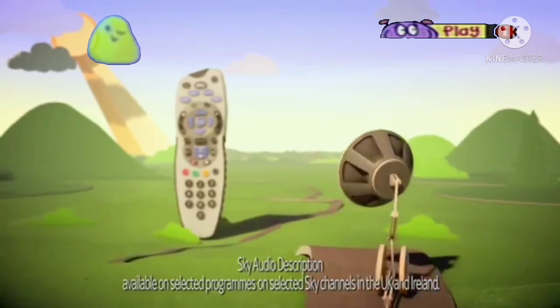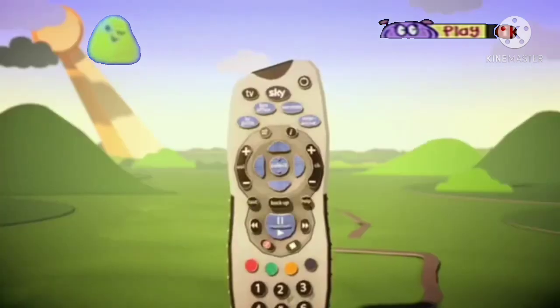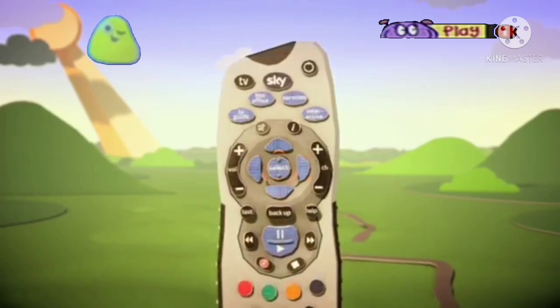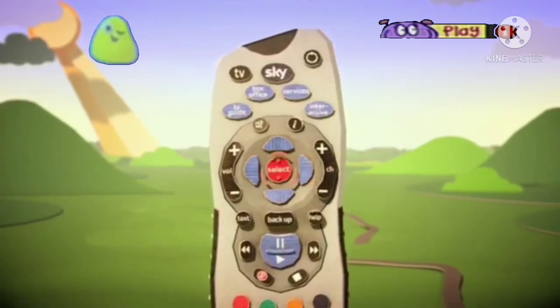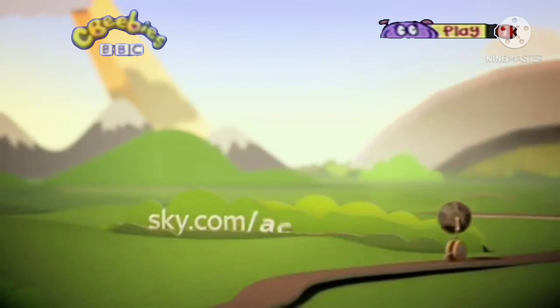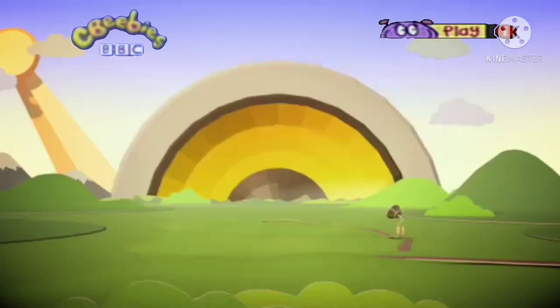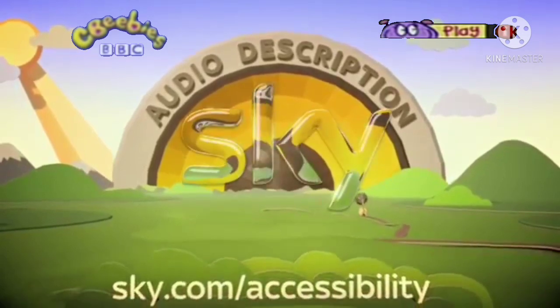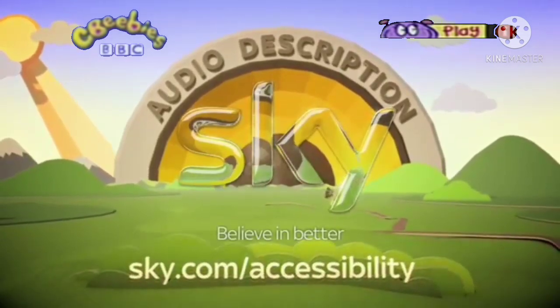To try it out, just pick up your Sky remote and press help, down, right, select. That's help, down, right, select. To find out more, go to sky.com/accessibility. Audio description — just one of the many things we do to make great TV more accessible, because we believe in better.